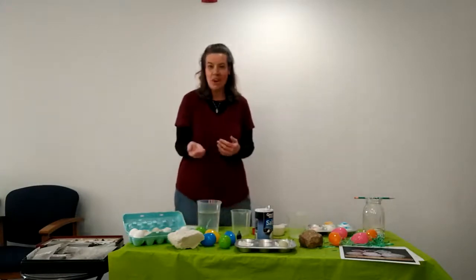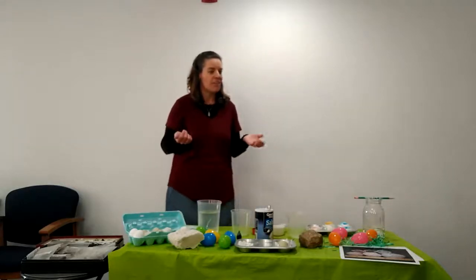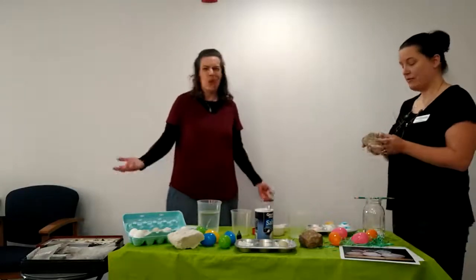Today we've got something exciting for you to try at home, something that you all have at your house, and you're just going to really love it. Holly, what do you have? A rock. A rock? What is so important about a rock?